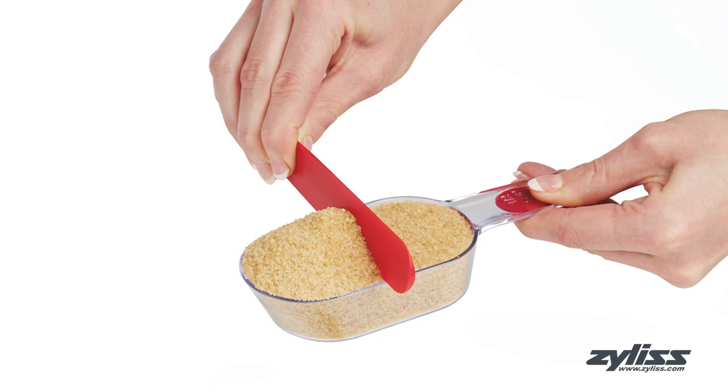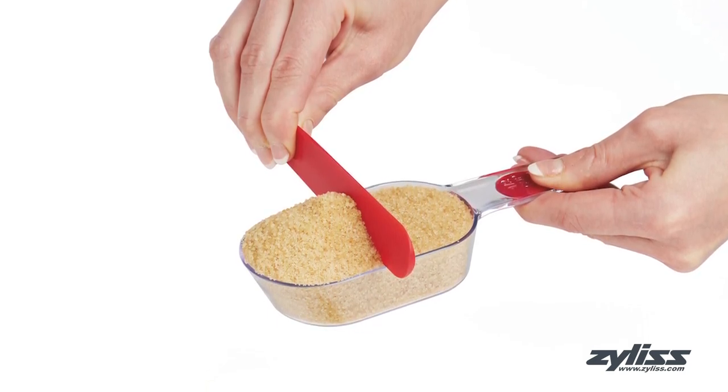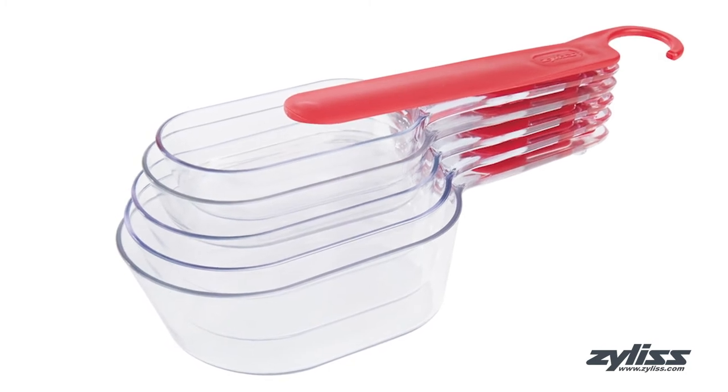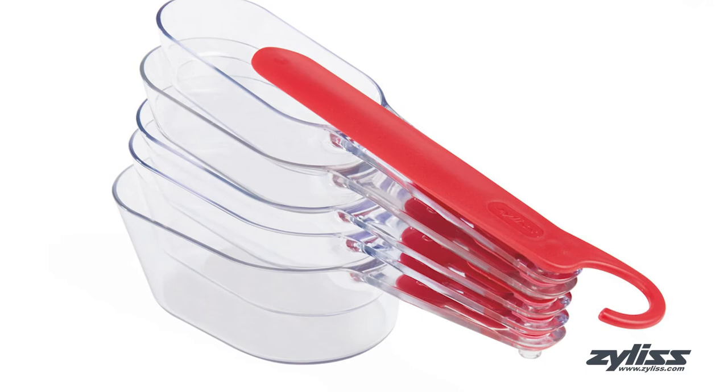The top surface of the cups is designed to provide a flat edge for easy scraping, and the permanent markings on the cups ensure longevity. The non-slip grip makes for a comfortable handle, and the snap-fit storage design with built-in scraper makes for easy use, clean-up, and storage.